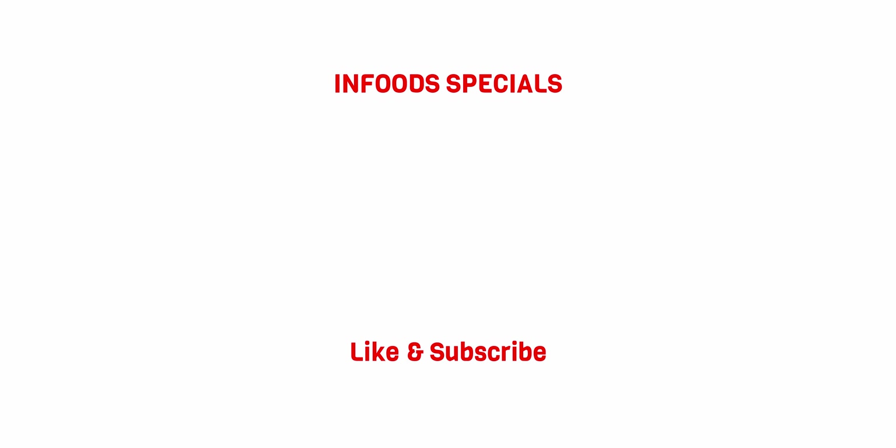You can have this egg curry with rice or chapati and you will surely enjoy it. I hope you try out my recipe and as always, don't forget to give my video a thumbs up — catch you in my next one!